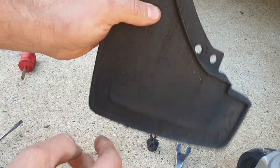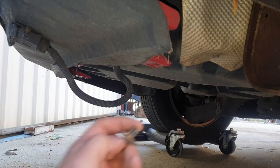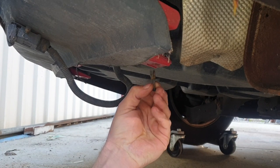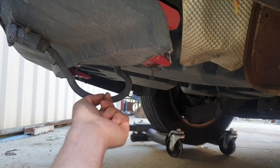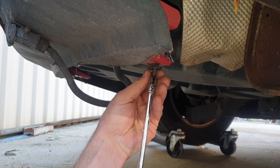That'll pull the mud flap off. At the rear of the bumper bar you'll find these wedge plastic plugs — they wedge in, there's three of those. I just used a 7mm socket to screw them out.